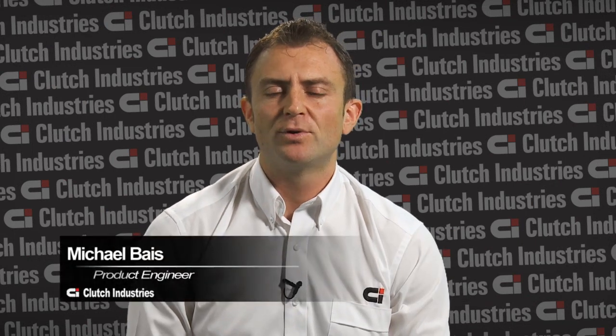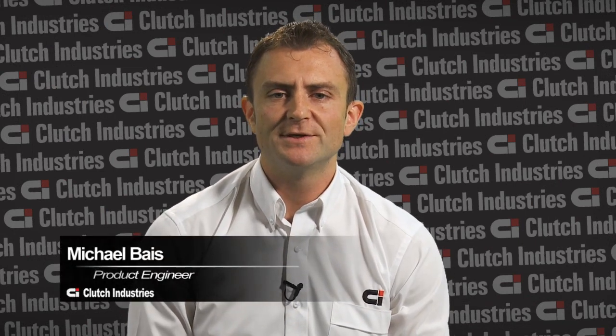Hello, my name's Michael Bass and I'm a product engineer with Clutch Industries. Today I'll be talking to you about technical bulletin number 13. This technical bulletin is related to Nissan patrols and it's basically to do with the vacuum power assist. This application has a tendency to experience non-release and in the worst case scenario difficulty in selecting gears.